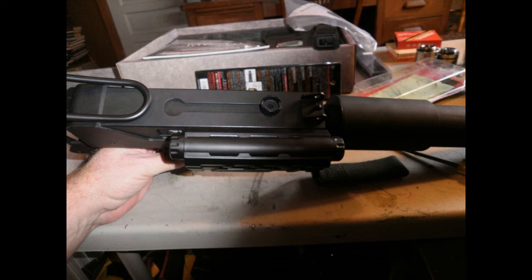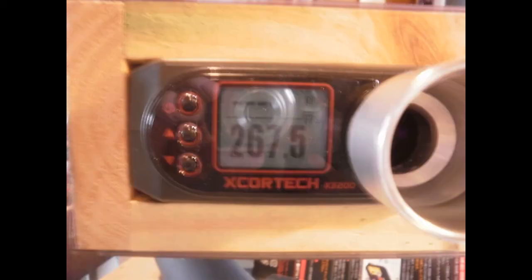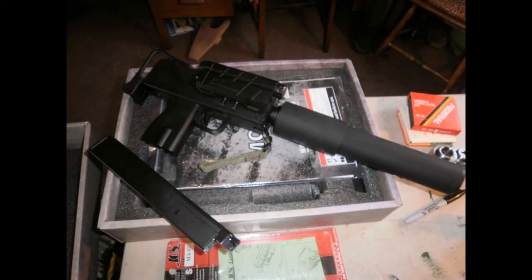Very easy mod to do — you take your time and everything should work out fine. The only thing I found is if you go any higher than a 7.4 or a 9.6, you're going to have too high a rate of fire and I don't think it's going to work — it's not going to feed right. Hope you enjoyed the video and have a good day.